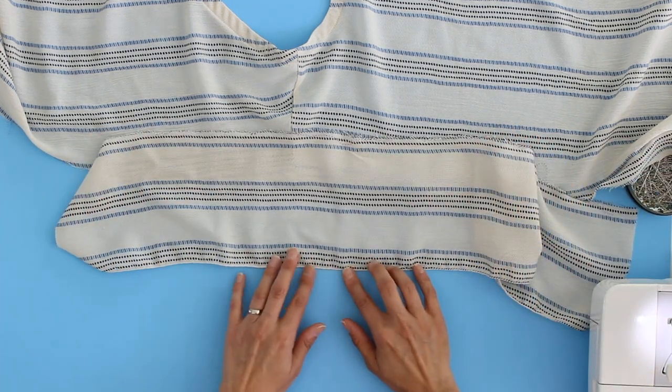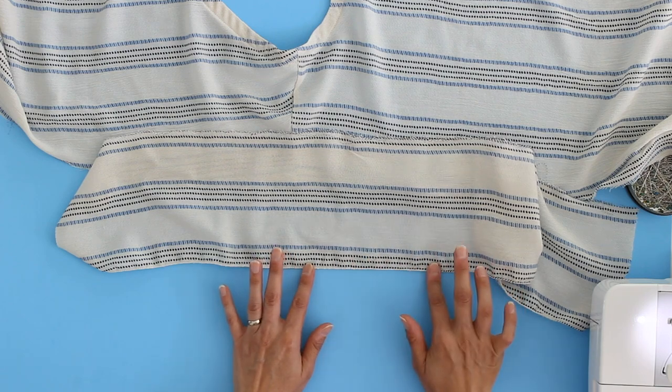I have done a rolled hem on the bottom edge of my ruffle piece. I'm not going to show that in this video because I have a whole other video on how to do rolled hems and I will put a link to that below. Go ahead and hem your ruffle with whatever method works best for your fabric.